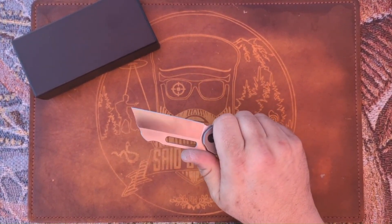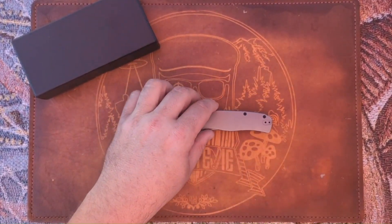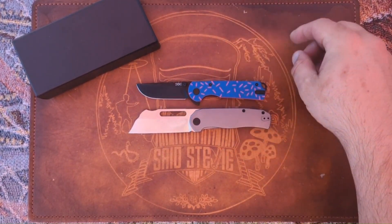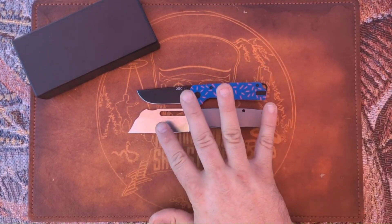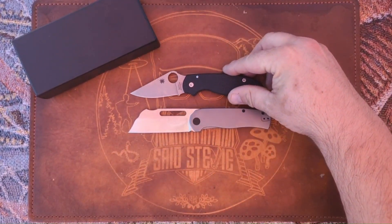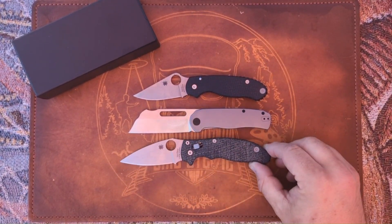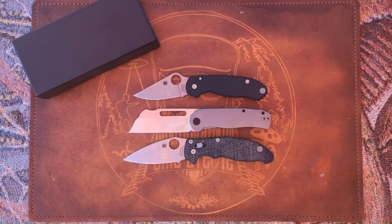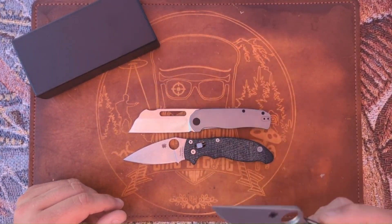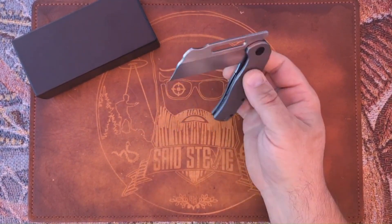This is a dope little knife — I'm digging it. Quick size comparisons: here it is against the Hanson — taller blade obviously, overall length very similar. Here it is against the Para 3 — not too far off in size, but it's probably going to be closer to the Manix 2 in size. So this is not quite a full-size knife, but it's not a small knife by any means.